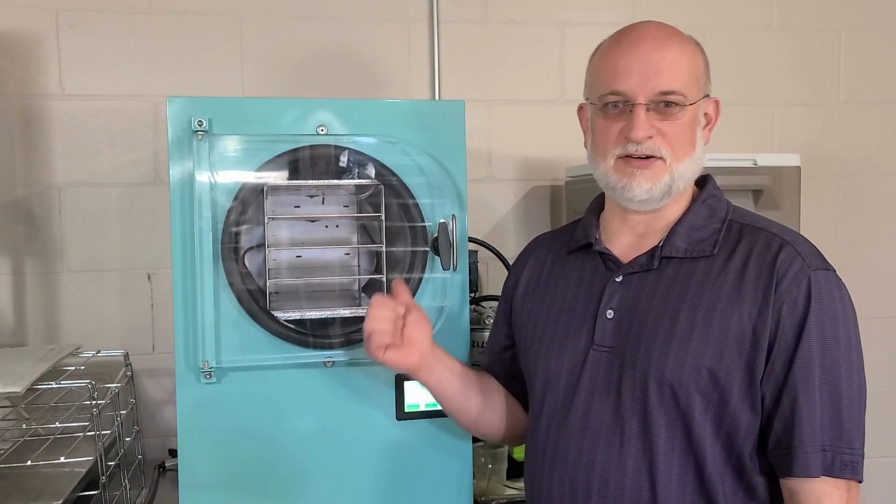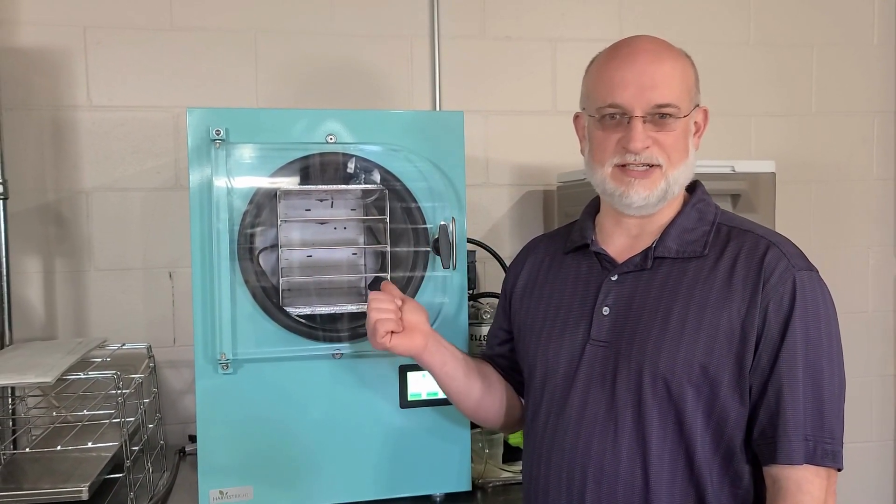In today's tips and tricks, we're going to see how to test the heat functions of the trays using the hidden screen. So let's get started.